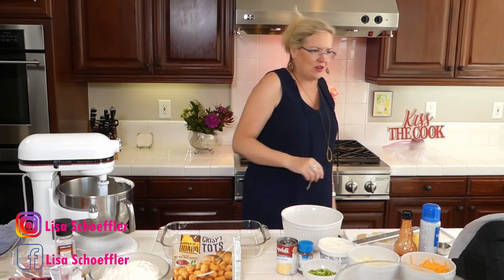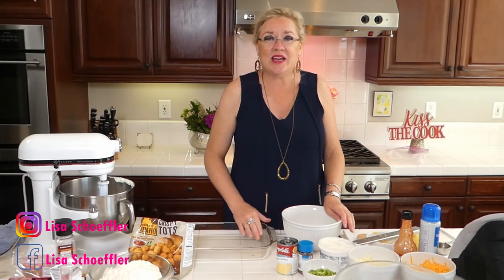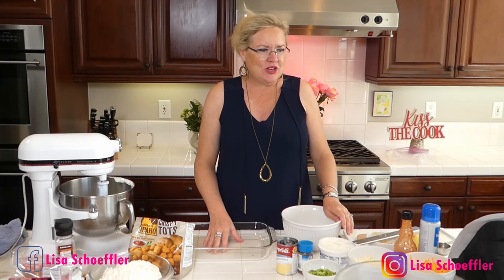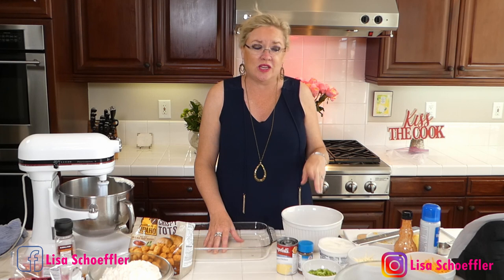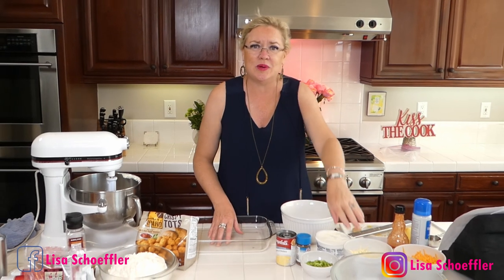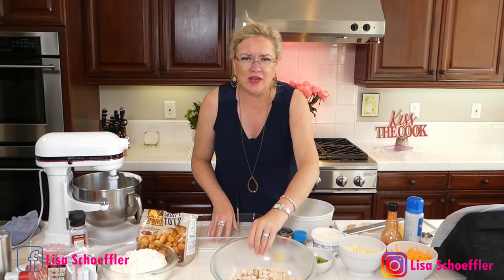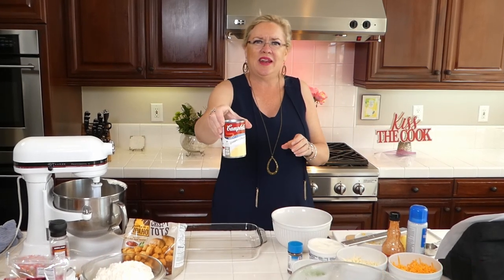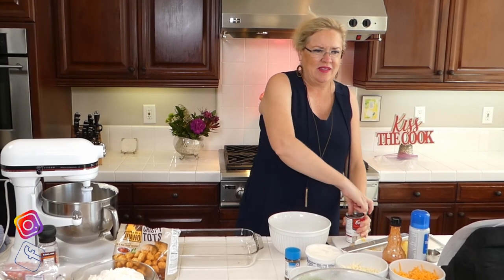I'm going to get started here with the chicken dish. Because I knew we were doing real estate today and wouldn't have time to cook the chicken, I just bought a rotisserie chicken at the store and pulled it all off the bone. Here's one rotisserie chicken, all pulled apart and ready. That's what I'm using for my chicken, and then I have one can of cream of chicken soup.